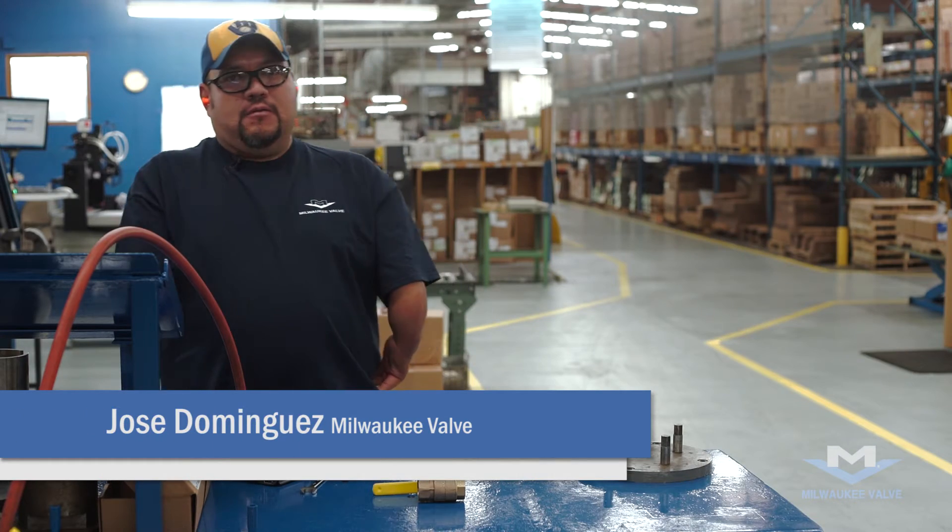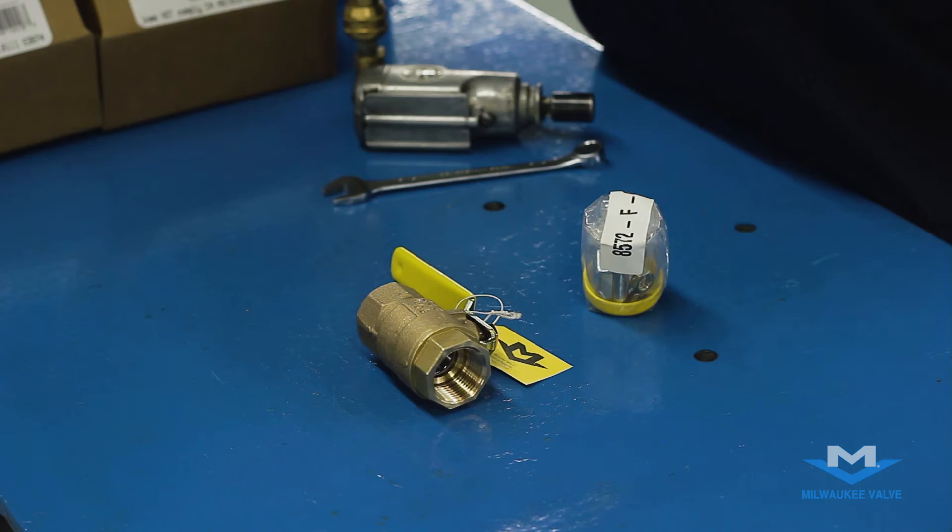Hi, my name is Jose Dominguez and I'm here with Milwaukee Valve. I'm about to show you how to install an extension stem kit on a regular bronze valve.